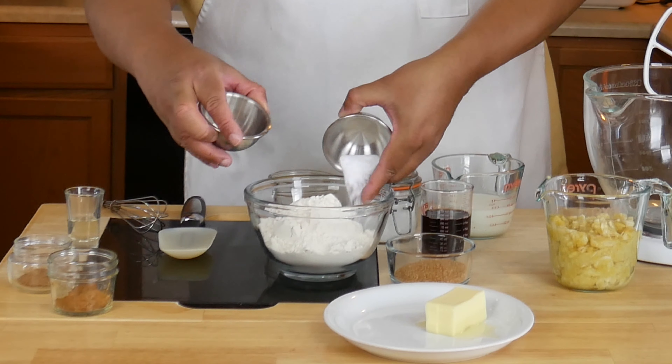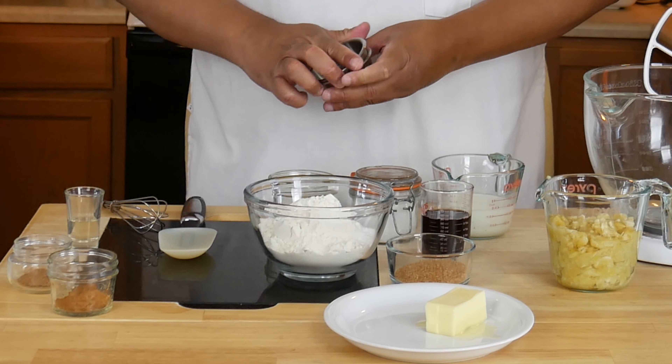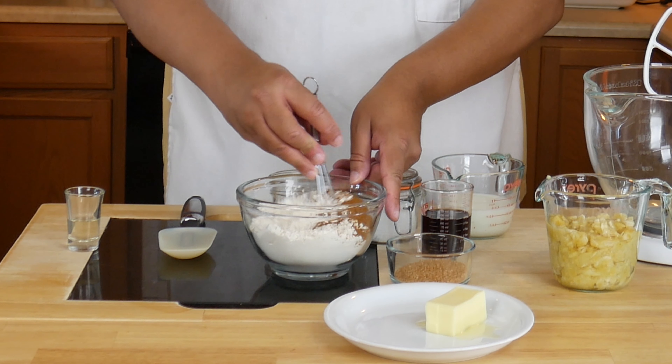We're going to take our dry ingredients — our flour, baking soda, baking powder, cinnamon, and nutmeg — and mix those together.